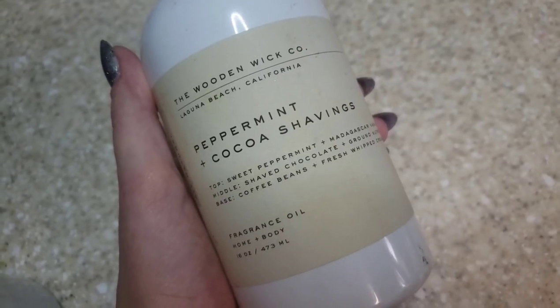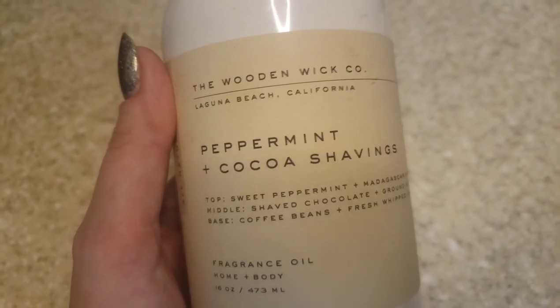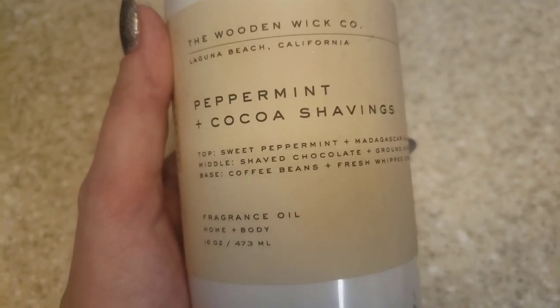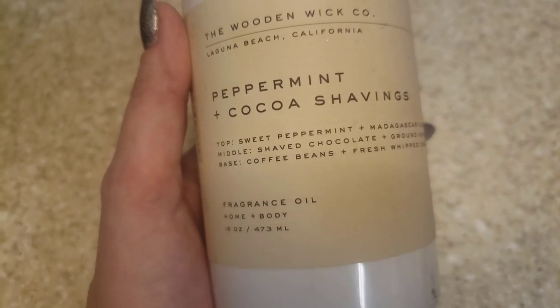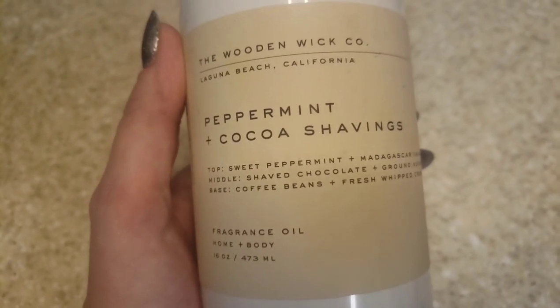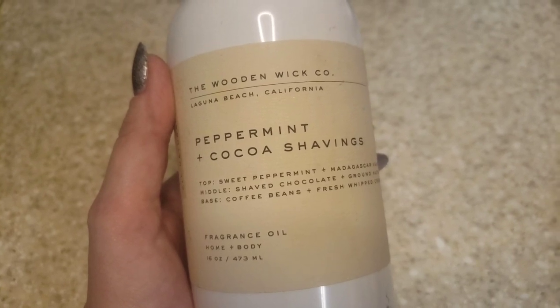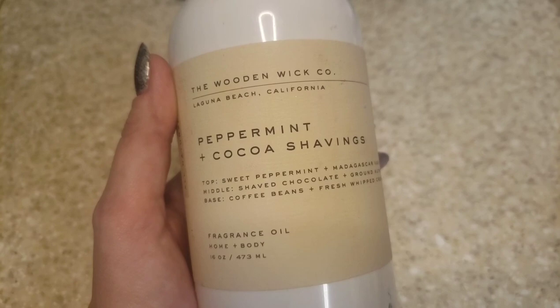Next I'm gonna be adding in our scent oil. Today we're gonna be using one of my favorite scents of all time — this is peppermint and cocoa shavings by the Wooden Wick Company. This is my favorite holiday scent by a long shot. It is so delicious; it is a little bit pricey but it is definitely worth it. When it comes to measuring my scent oil, I usually use one half ounce per pound of melt and pour soap base.